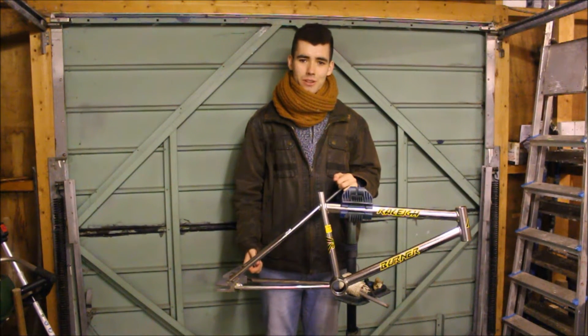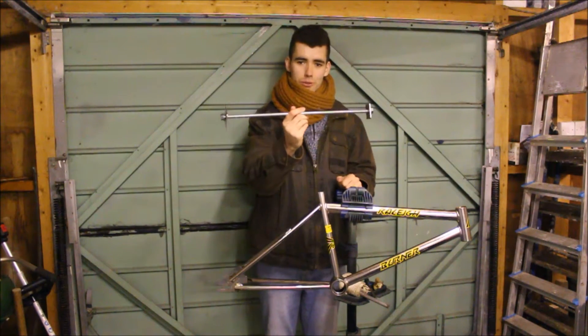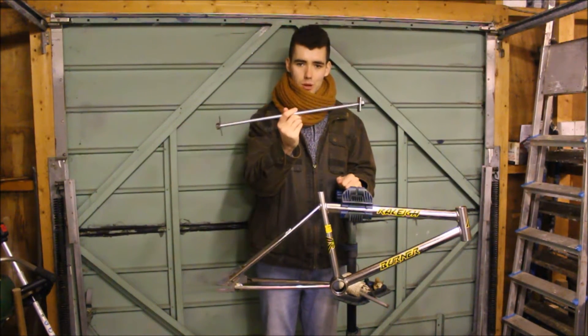Hey guys, how's it going? It's Bobby Kryptonite here and welcome to another Bobby K Bikes video.